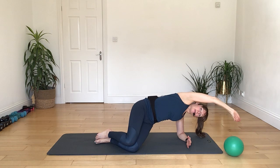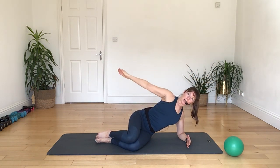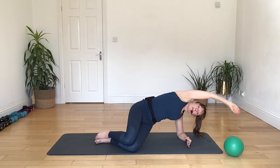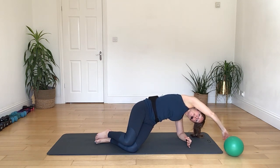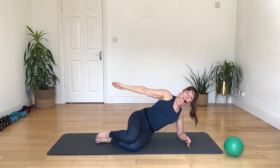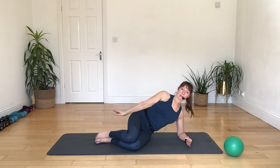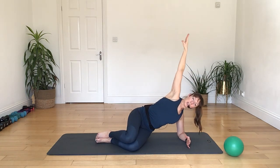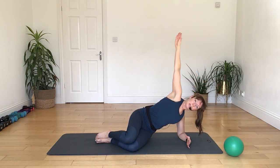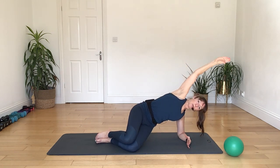Breathing in to stay, then breathing out to lower your shoulders back. Breathing in, rolling back and down with your shoulders. Breathing out, drawing the belly up and away from the ground as you lift. Breathing in to stay, then breathing out to lower your shoulders back down to the earth. Again, breathing in to stay and then breathing out as you lower, letting the arms down.